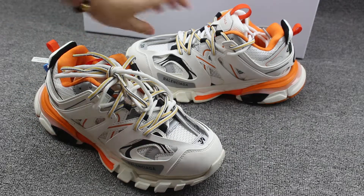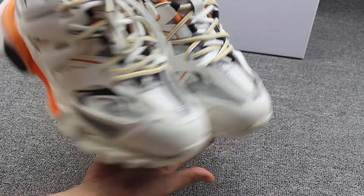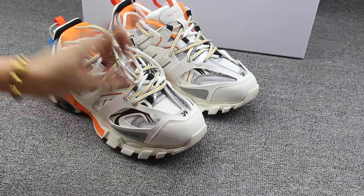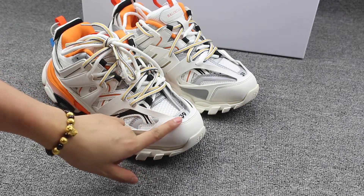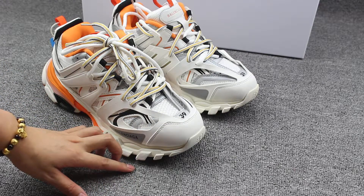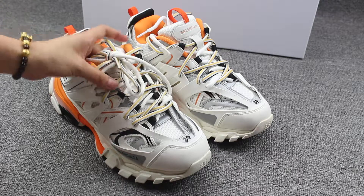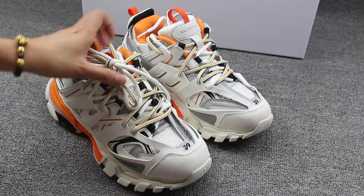First you can check the shoes — the whole look, back, and the bottom. You can see the number, the shoes number on the top of the shoes, like the SSS shoes 1.0 and 2.0. This is the 3.0 — you can see the size also from here.